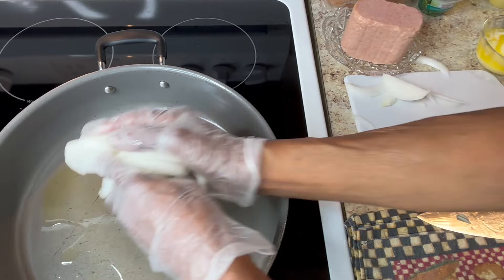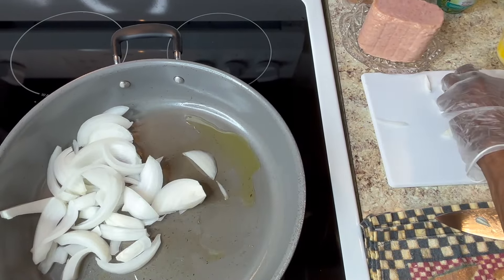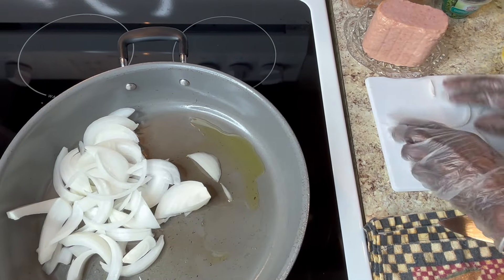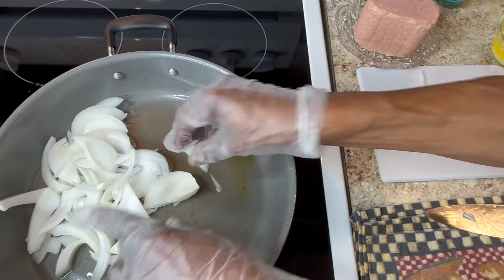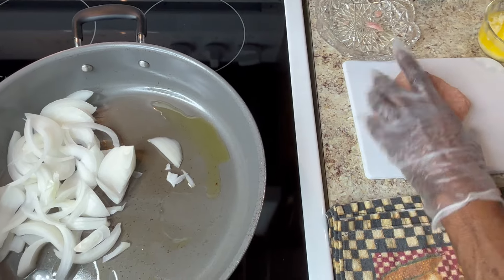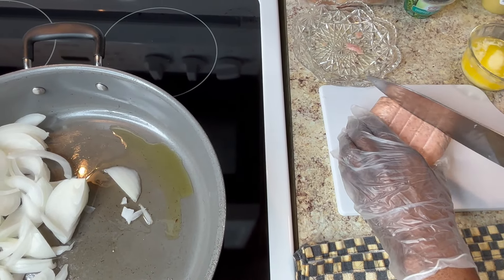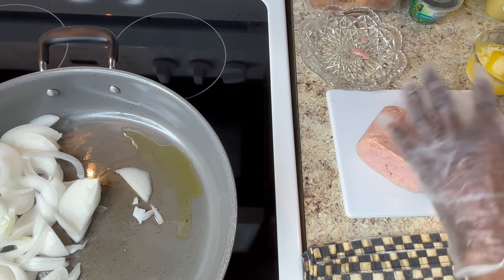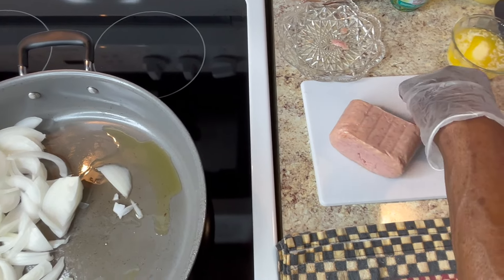I'm going to put these in here and let them cook a little bit. In the meantime, I'm going to slice my Spam — sandwich size, it don't matter. I'll put this in there, I'll slice them, and I'll get about eight slices out of this one can. So I'll slice that while my onions grill. I'm going to slice them sandwich size. I should be able to get about eight slices, four sandwiches out of it.